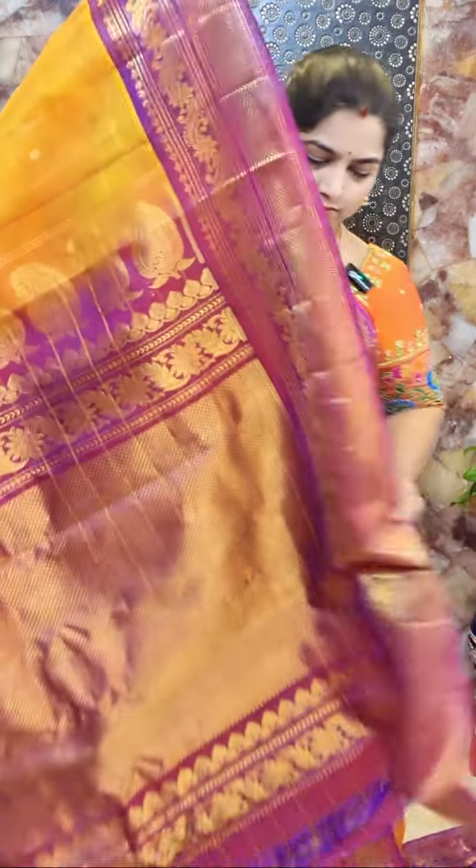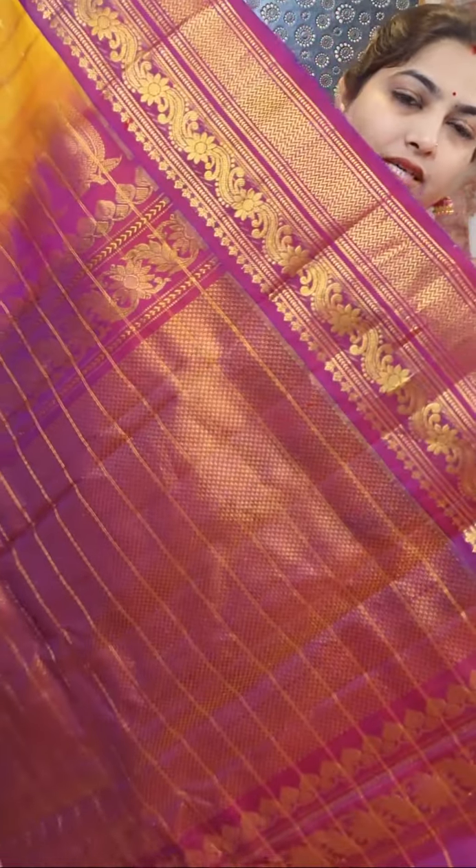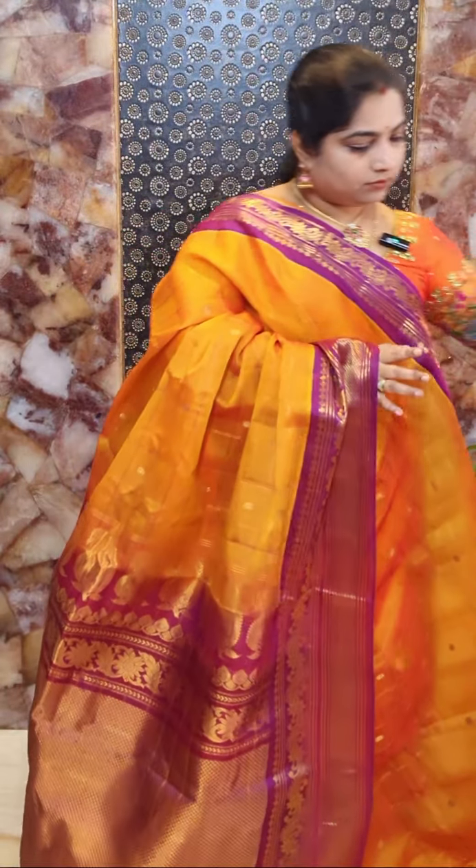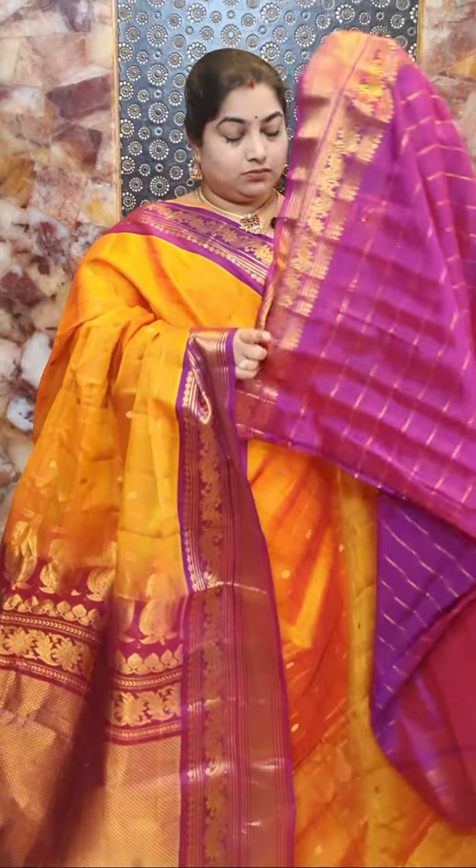And here is the pallu. It's a beautiful rich zari woven pallu, and zari woven stripes are continued at the pallu portion. This sari comes with a contrast zari stripes blouse piece with zari borders. Sari number one price rate rupees 8,500.